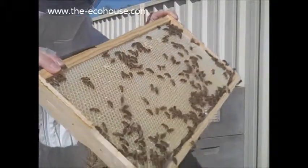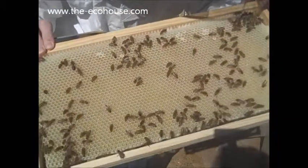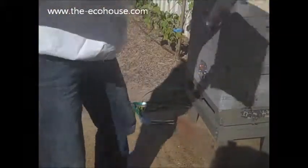Whoa, look at all that honey dripping out. So they are storing it up quite nicely, which is good.